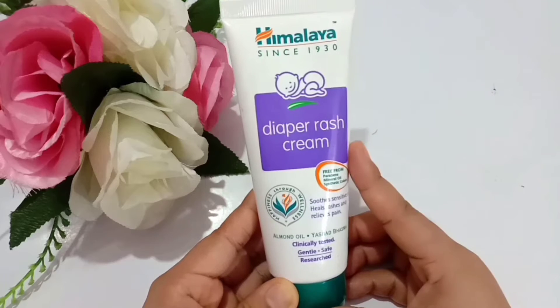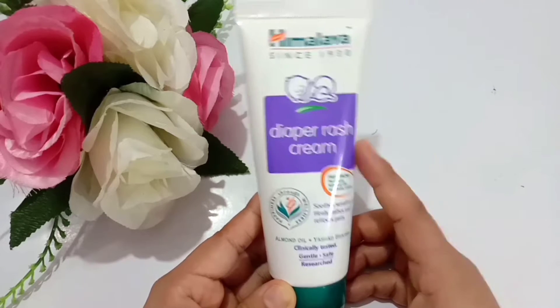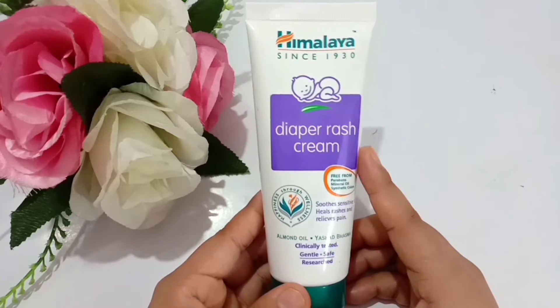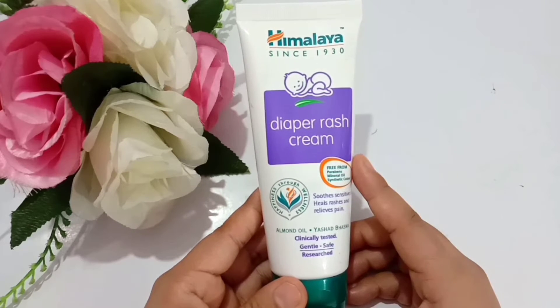Personally, what I use for my baby is this special Himalaya diaper rash cream. One thing to note is that I didn't need to finish this whole tube because my baby didn't have any issues related to rashes, so I've used it only once or twice when he was very small.